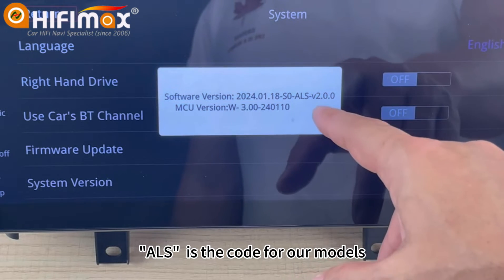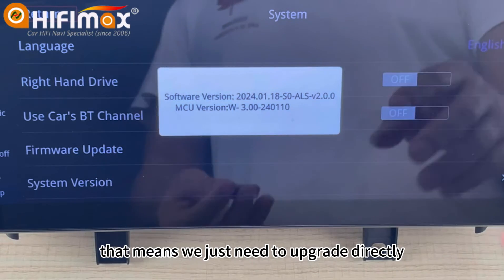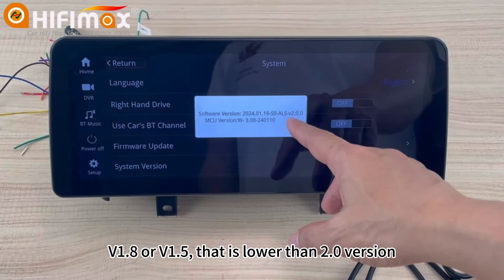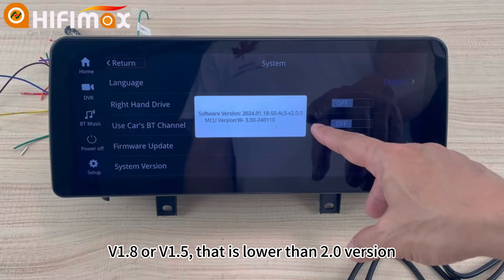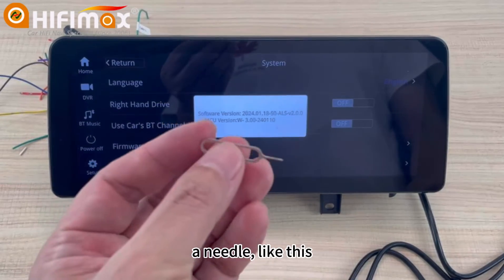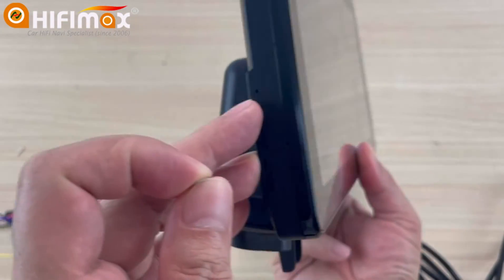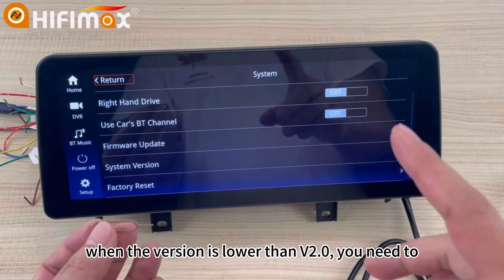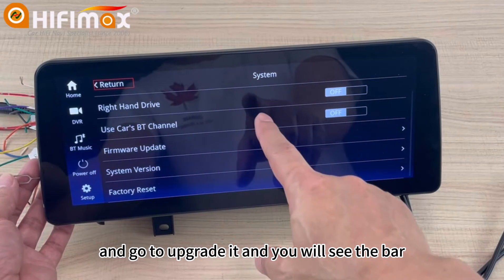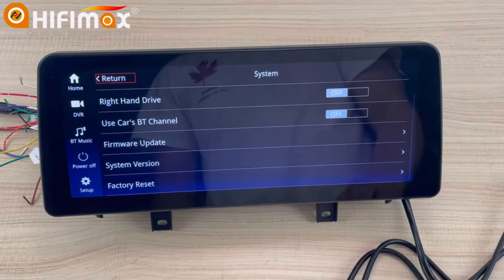ILS is the code for our models — you can see it here. Since this model is V2.0, we can upgrade directly. But if your model is V1.8 or V1.5 — lower than version 2.0 — you need to prepare a needle like this. On the side, you can see the reset button. When the version is lower than 2.0, press this reset button, go to upgrade, and you will see the progress bar. After that, remove the reset button and it will continue to upgrade. This is very important.